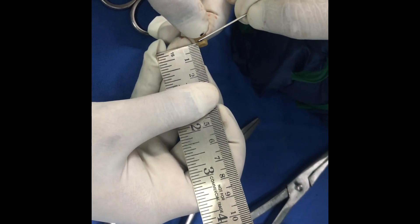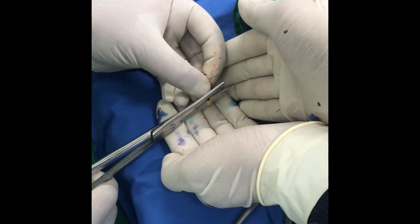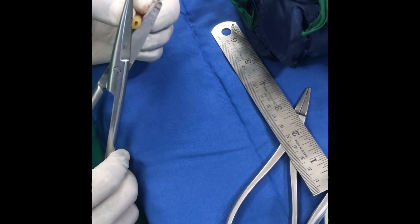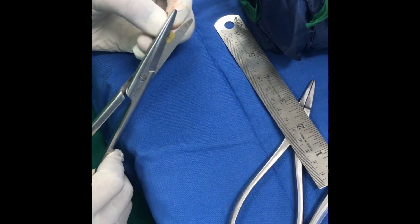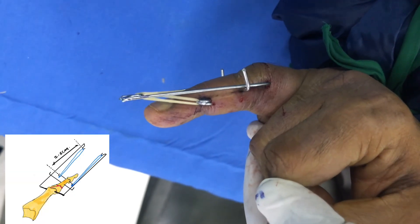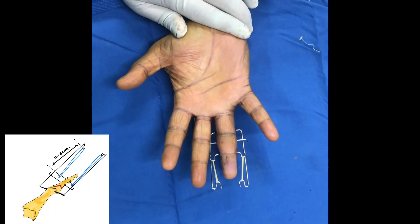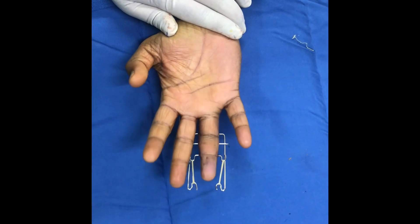IV set rubber band is used to make the rubber bands — this rubber is very sturdy and doesn't break usually. 1mm breadth strips of the rubber are cut, and they are also handed over to patients as spares. A rubber band is then connected across the hooks.